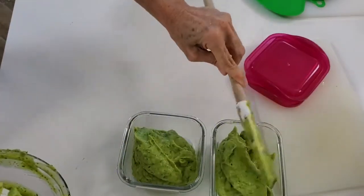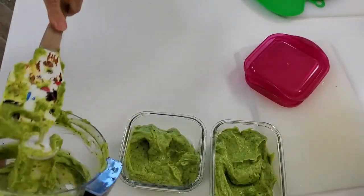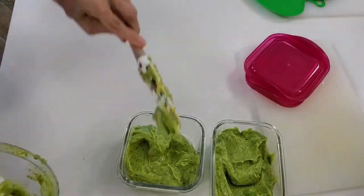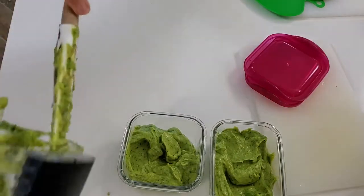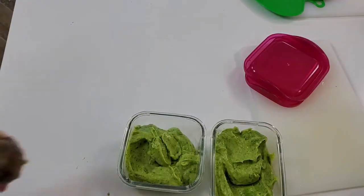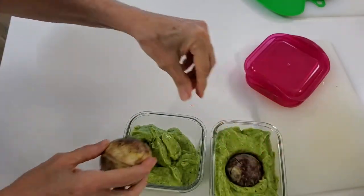You can also make it ahead of time and store it like I told you — with the pits. Just place the pits inside your guacamole, cover it, and forget it. It's going to be perfect, beautiful and green whenever you're ready to eat your guacamole.